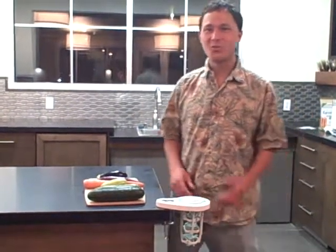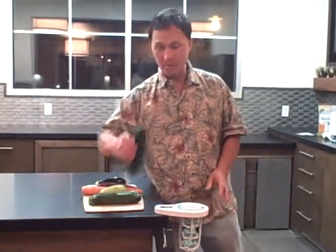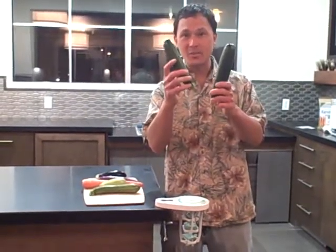This is John Kohler with DiscountJuicers.com, and today I have a special treat for you. We're going to show you the cucumber peeler, which will peel a whole cucumber or other similar vegetable in one easy swipe.